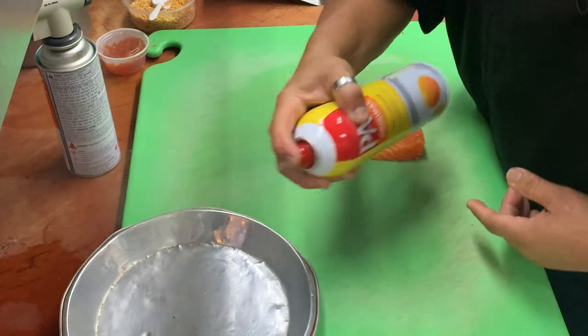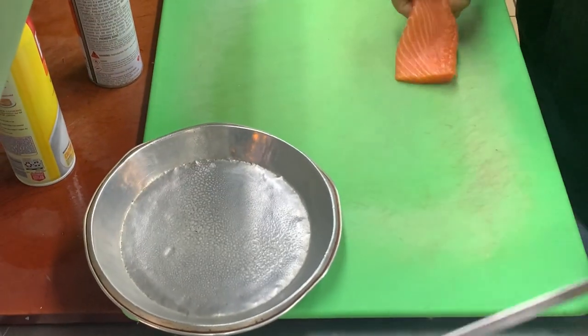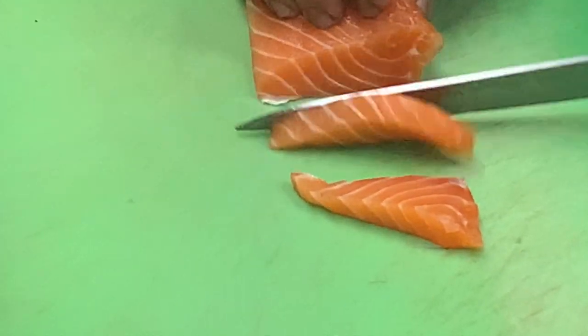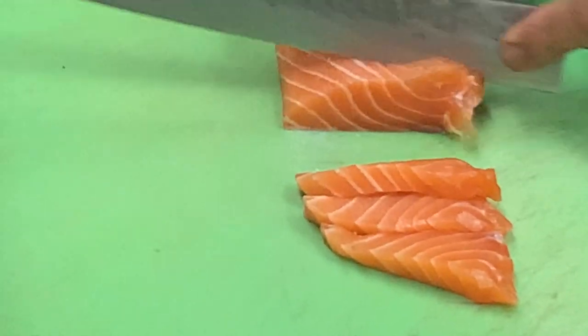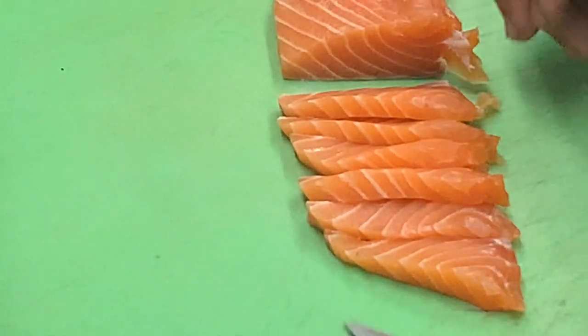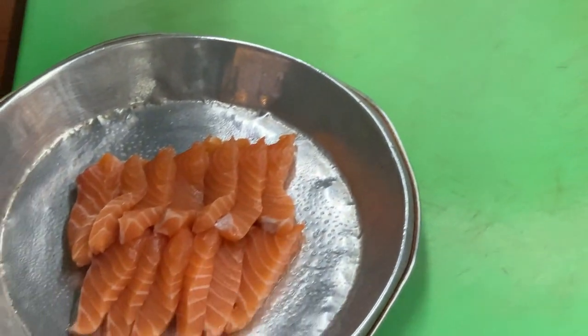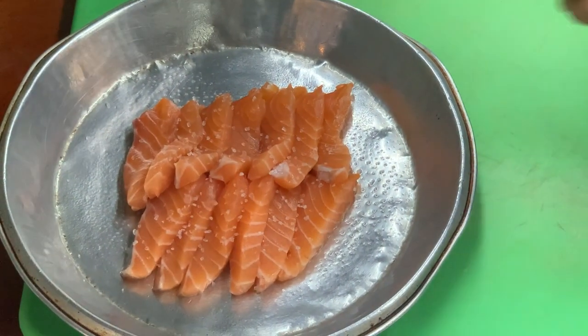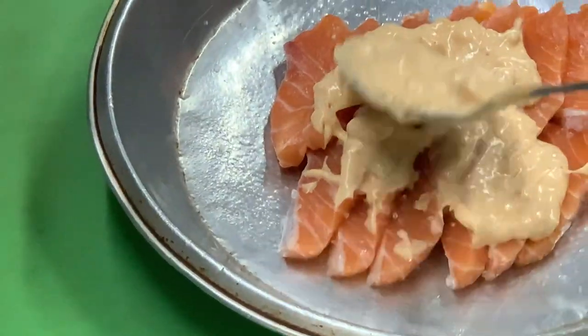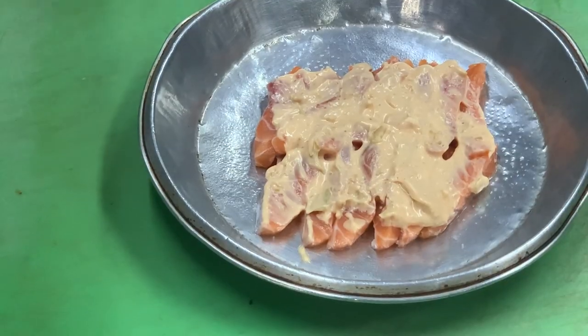Second dish — we saved the prime real estate, the center cuts of that salmon. Sashimi — look at that! You get about 12 cuts on this. Place it on there, a little kosher salt on top — or iodized salt, whatever kind of salt you have at home. We have our special sauce made with a mayonnaise base.